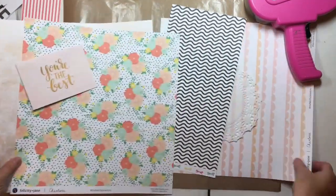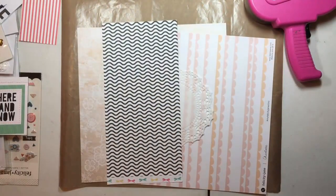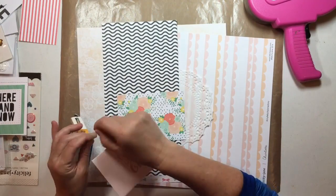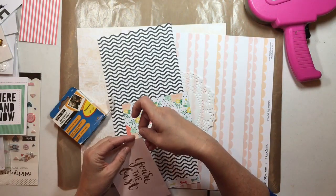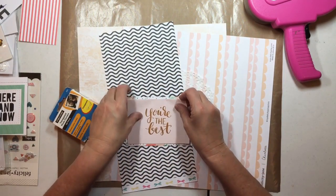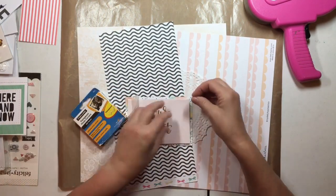Hello everybody, it's Kelly, and today I am bringing you a no-photo layout. I have this thank-you card that says 'You're the Best,' and I'm going to mount that on this orange and peach floral paper. This is all Felicity Jane — pretty much everything. That floral paper is from the Charlotte collection, and I'm going to use some photo corners from Fiskars that are clear.